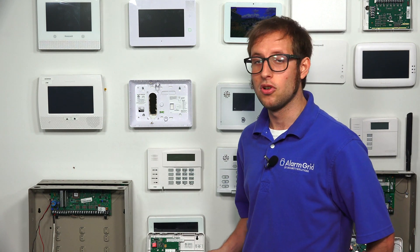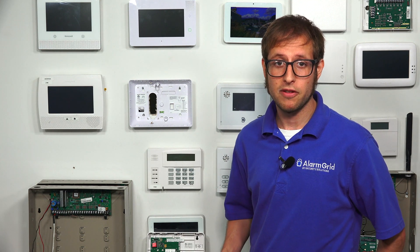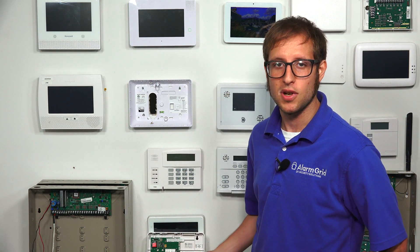The drawback to using IP-only is that in the event of an internet outage — if a power outage takes your router offline and you don't have a backup power source for your router — then your panel will be unmonitored. So if you're prone to power outages or internet outages, keep that in mind and consider going with cellular. But if you're comfortable with IP-only and looking for a low-cost monitoring plan, the Honeywell 7847i with your Vista P-Series system is certainly a great option.